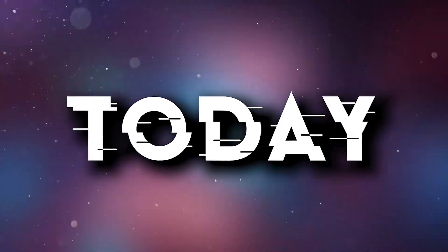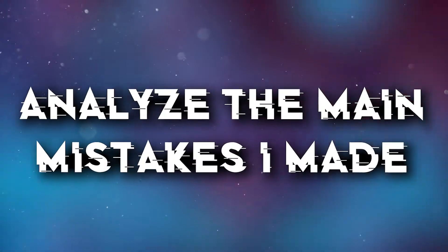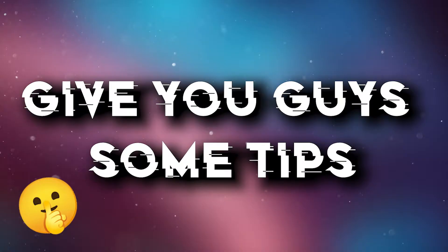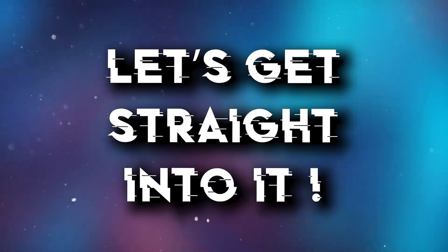Hi guys, welcome back. Today I'd like to show you one of my first tracks. I thought it could be a great idea to analyze the main mistakes I made when I started making bounce music and give you guys some tips to avoid them. So yeah, let's get straight into it.